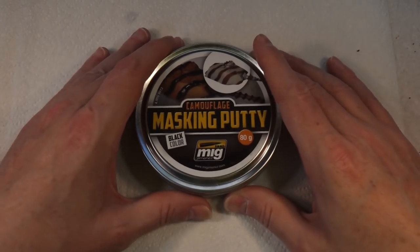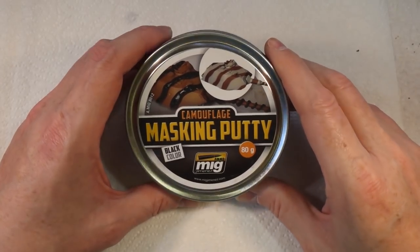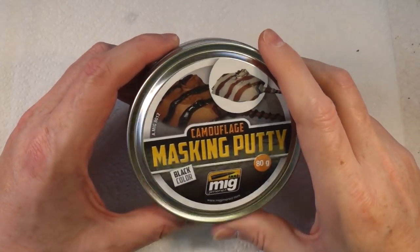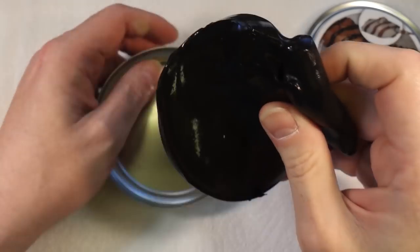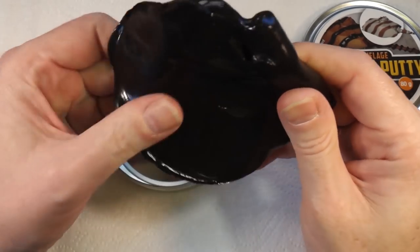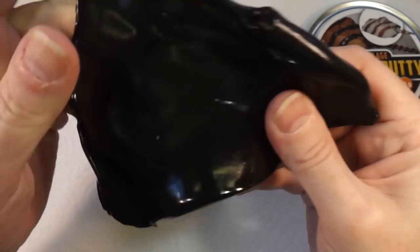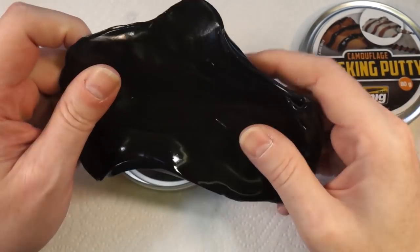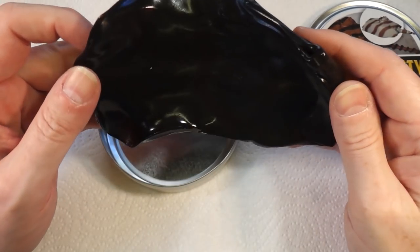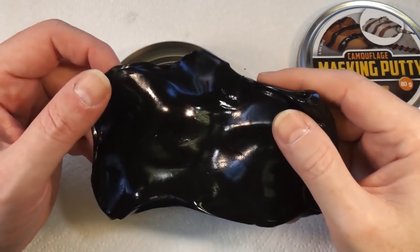Ladies and gentlemen, welcome back to Badger Works. Today, this is masking putty — it's from MIG, and it's great stuff. It's basically like a Blu Tack-ish kind of substance, a stretchy material, and you use it for masking up whatever you like really. You stick it on the model, spray, and when you're done you peel it off.